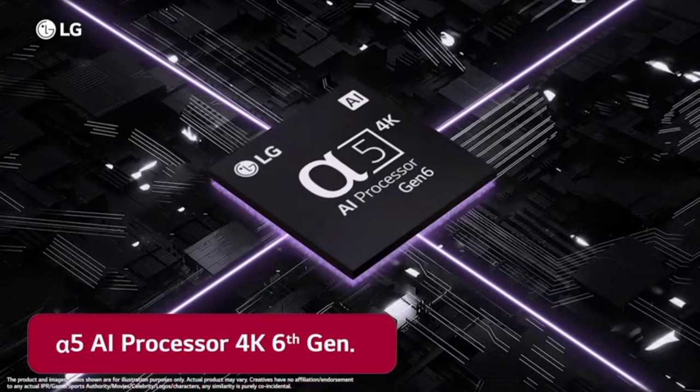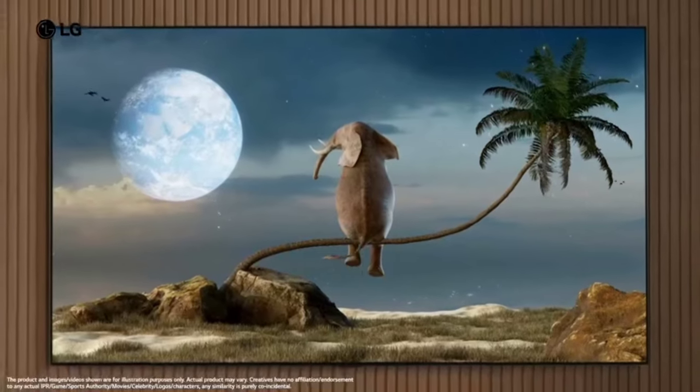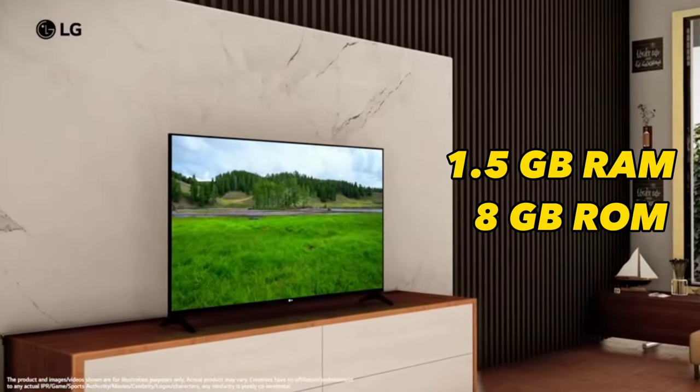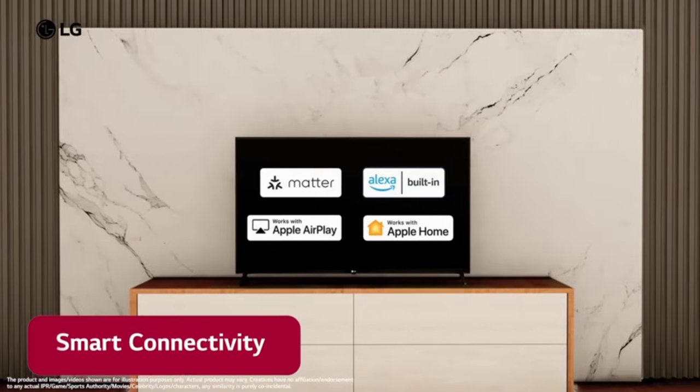LG has an α5 AI processor from the 4K Gen 6. This processor is easy to manage on this 4K TV. It comes with 1.5GB RAM and 8GB ROM. WebOS 23 new home update with Quick Card, smart, resistant and connectivity available.